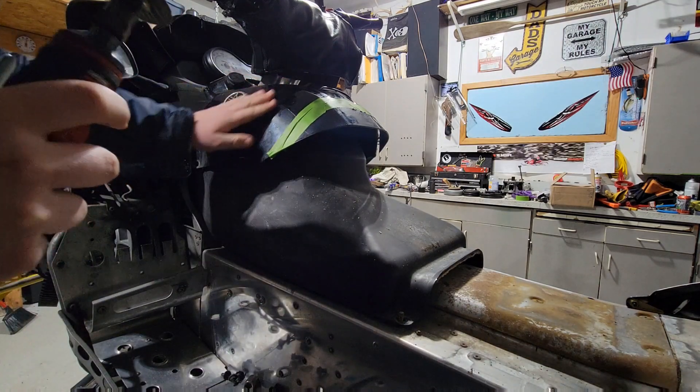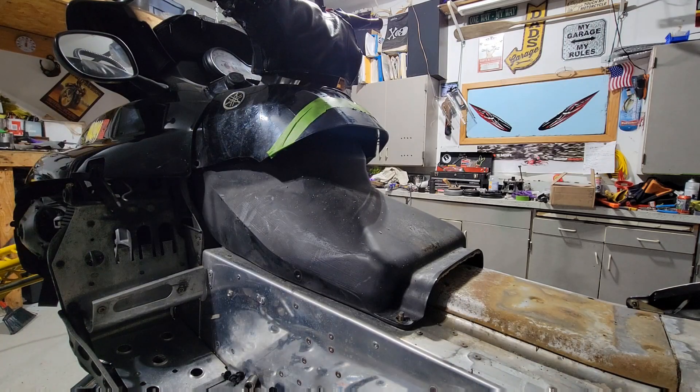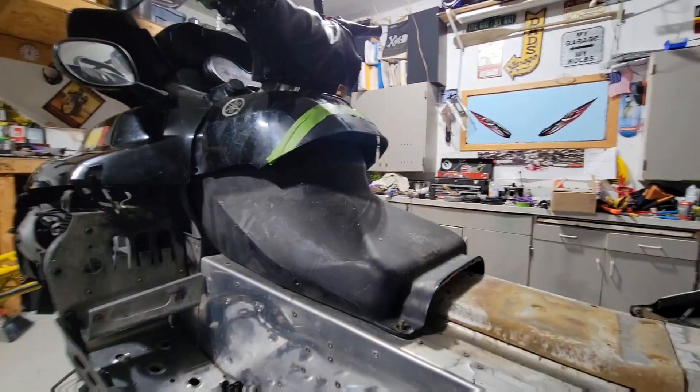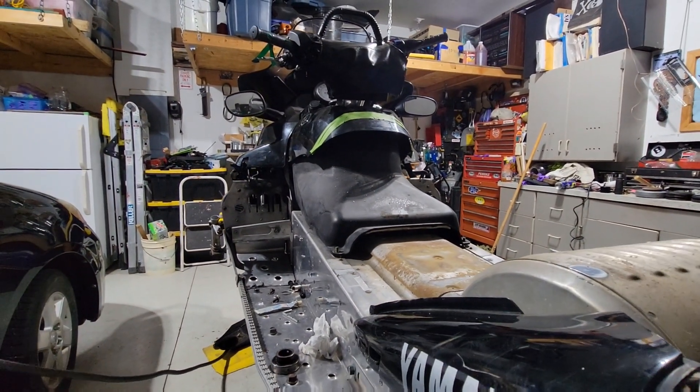I don't feel too bad about cutting into this tank cover because I have a tank bag on it and it's all scratched up anyways. I'm sure we're gonna have the tank bag going back on it — more storage, better — even though it's for the warrior seat.